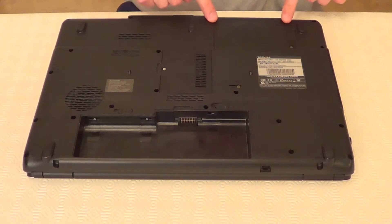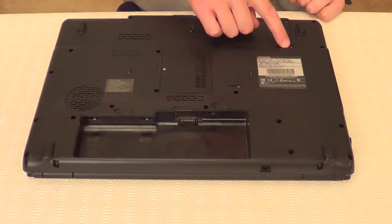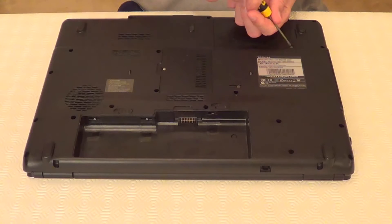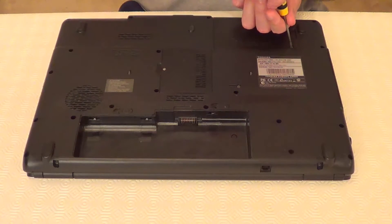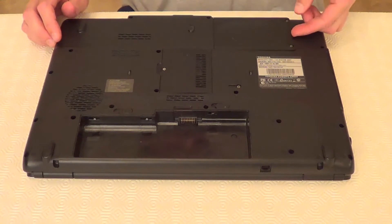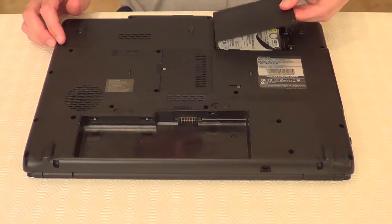Next, the hard drive is in this compartment which is held down by two screws. Just take these two screws out using a Phillips screwdriver. Now we can just pull this compartment up.